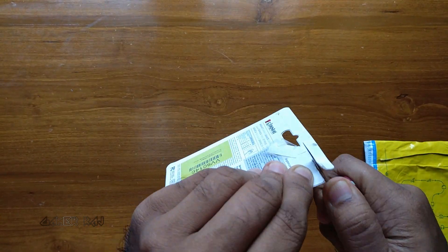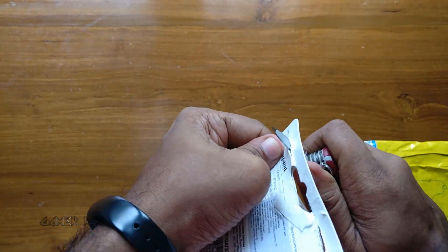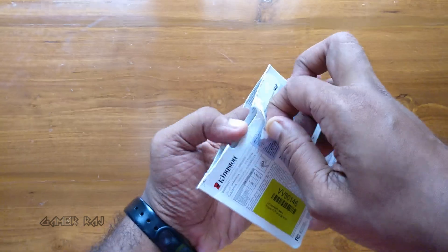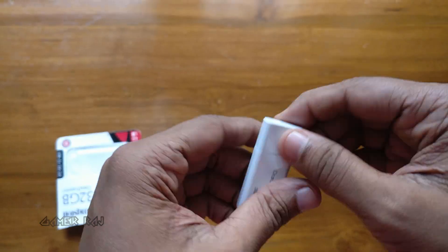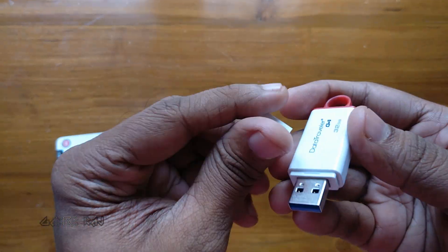So let's take it out carefully. It has got a firm cap and a ring to hook it to your keychains.